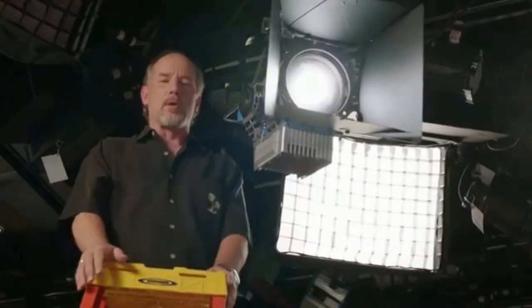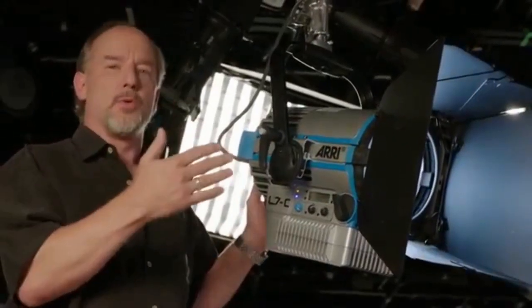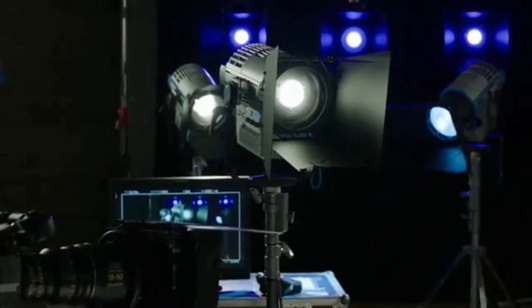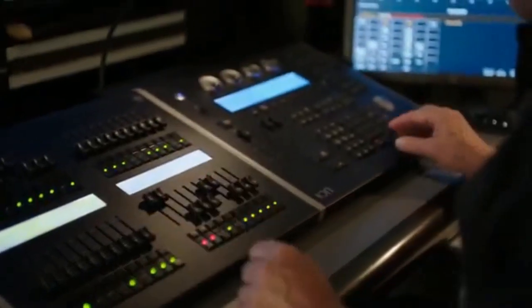The Fresnel lens light is one of the workhorses of the industry. Its ability to cut and shape light, eliminate spill light, create clean crisp shadows, isolate talent, and isolate set elements is unmatched. The L-Series from Arri takes us to a whole new level — not only have they completely duplicated true Fresnel characteristics, but this light is also DMX controllable.